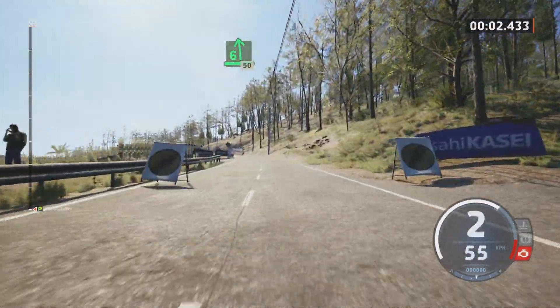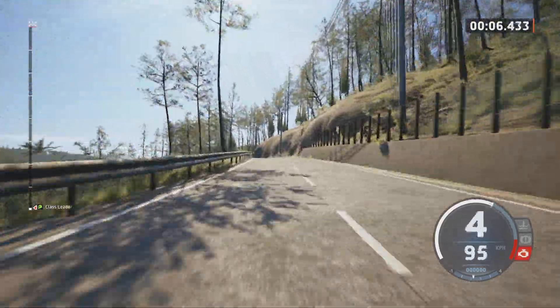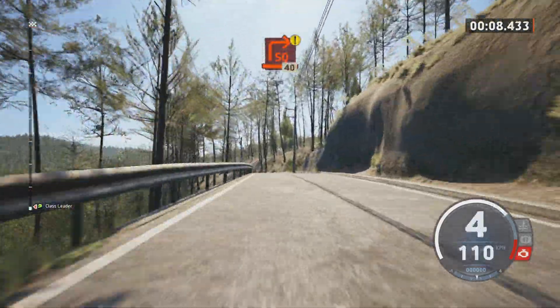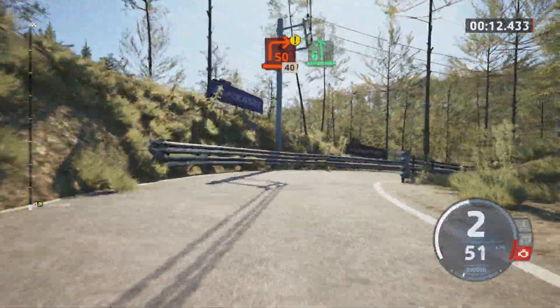6 left at the crest, very long tightened, caution, late square right, 40, 6 left.